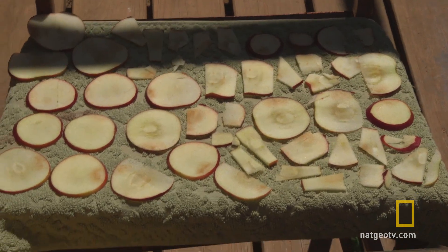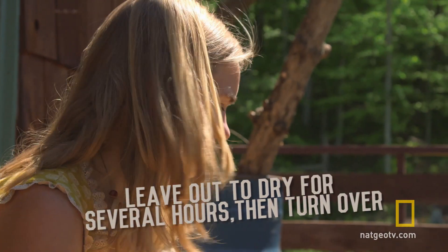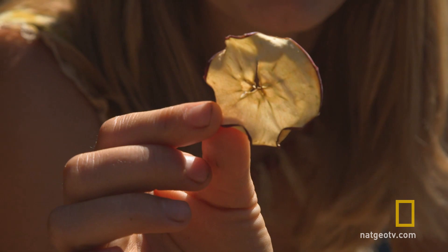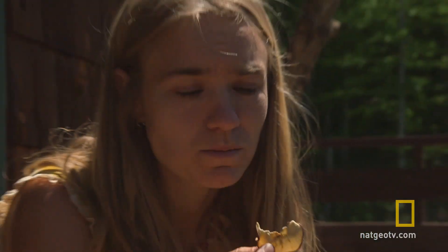There are some dried apples — just leave these here for a few hours, and then I'll turn them over. As you can see, they are kind of crispy. They're really good.